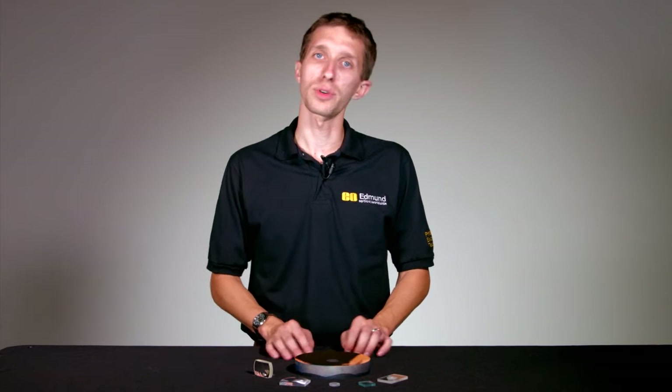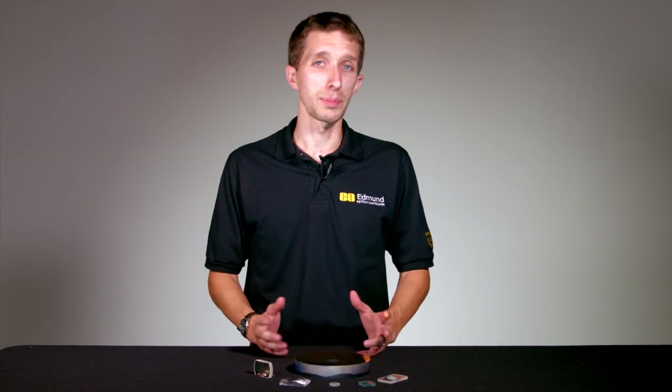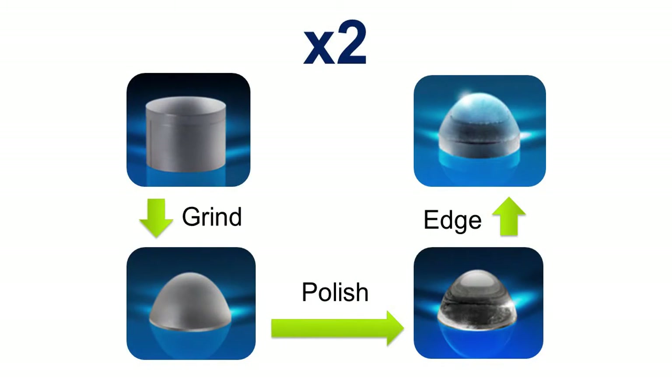Before we begin, I just want to make sure everyone's on the same page and understands the basic steps to making a custom optic. Normally if we were starting from scratch, we would start with what's called a puck of glass — basically a cylinder of glass roughly oversized from what you want your final piece to be. Once you have that puck of glass, we'll start by grinding.